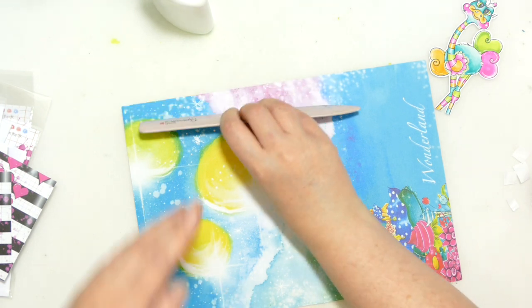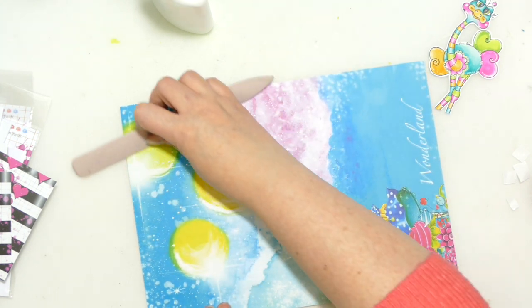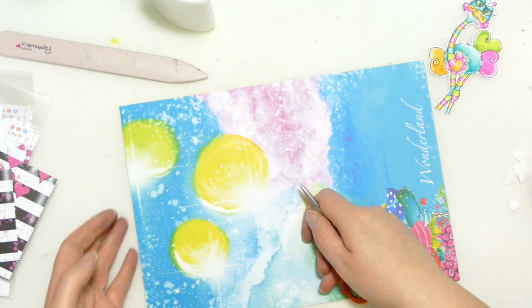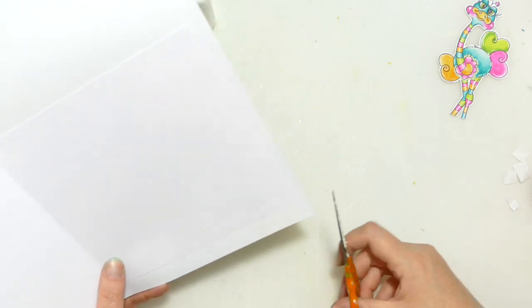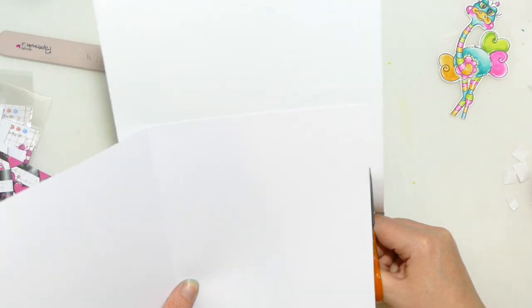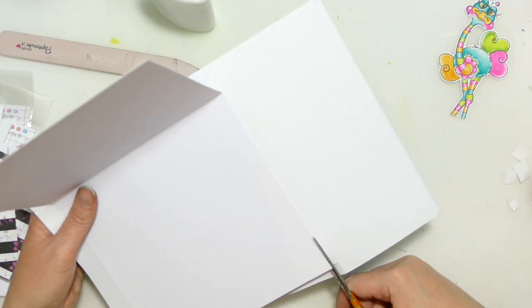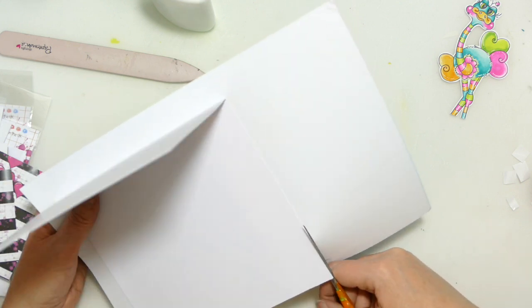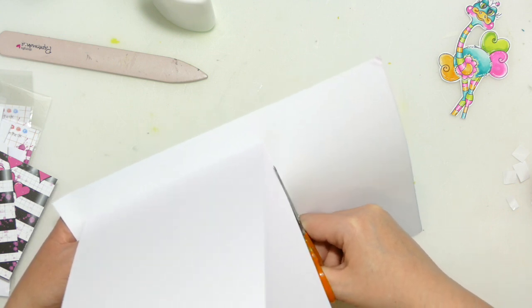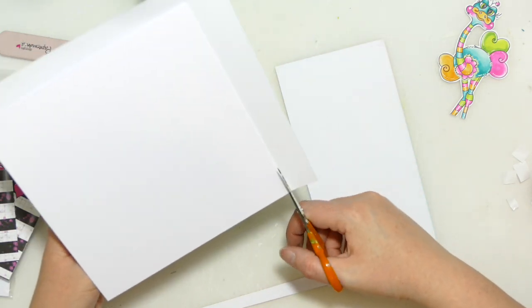Let's get that stuck down and see what occurs. I'm just going to get my bone folder and go across this a bit — like when you do wallpapering, you're just making sure there are no air bubbles so that by the time we're playing with the card, we've got a lovely smooth finish. I'm going to chop this down. Hopefully we've avoided Alice's head — yep, we don't have Alice's head in it, that's fine.